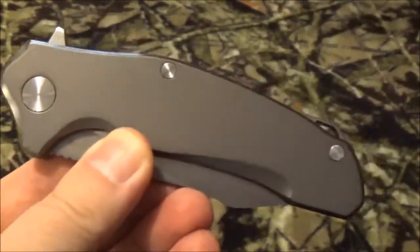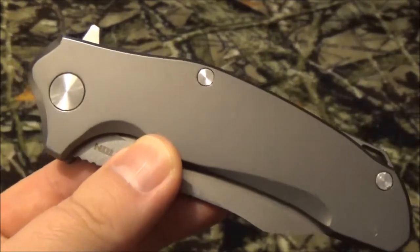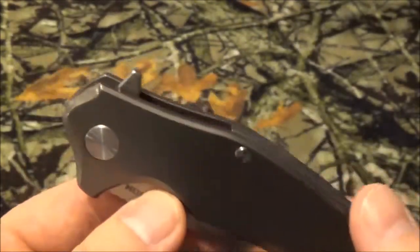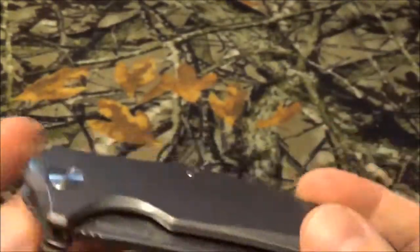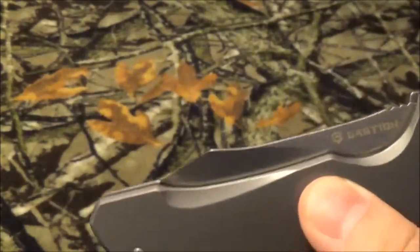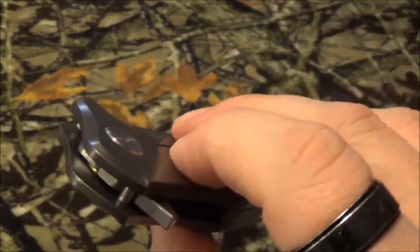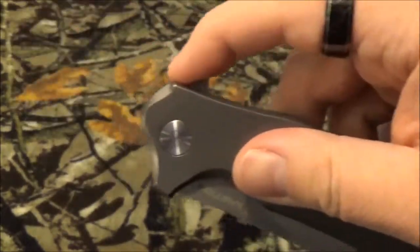Now here come the stats. The overall length is 8.25 inches, when it's closed it's 4.87 inches, the blade is 3.25 inches, and the weight of this knife is 7.7 ounces.